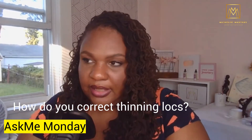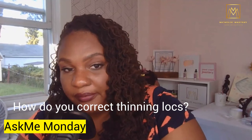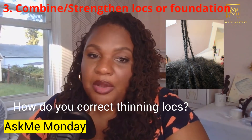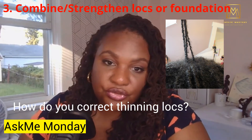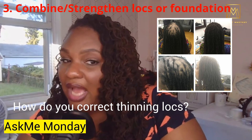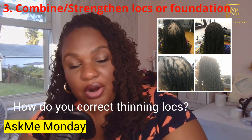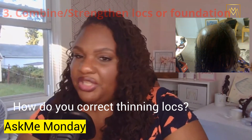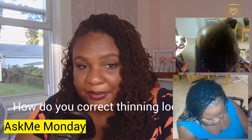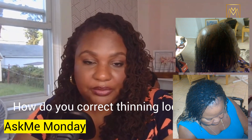Third, if you need to create a stronger foundation, you may need to combine locks. A professionally skilled or trained locktician can strengthen the entire lock by combining it, because there is more technique than just putting two locks together. There are additional advanced techniques that can be done on an advanced level.